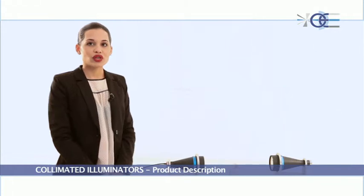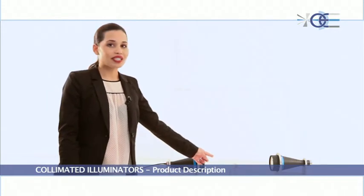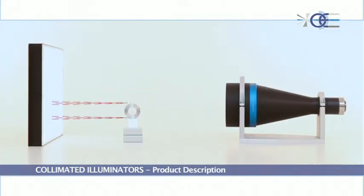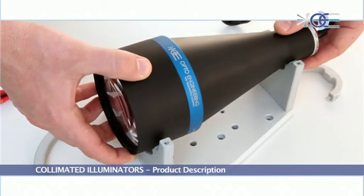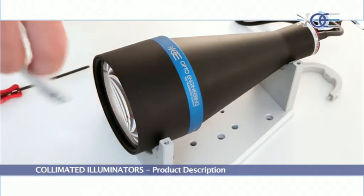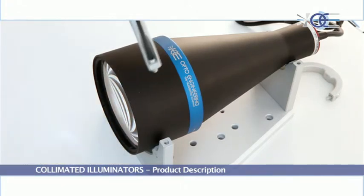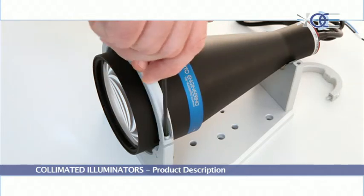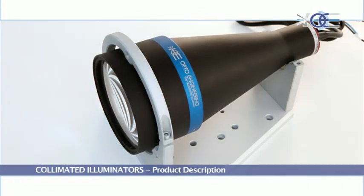Moreover, when round objects are imaged, collimated illuminators avoid artifacts caused by reflections that could alter the real dimensions measured. The LTCL series collimated illuminators can also be assembled on a product-specific mount to ensure perfect alignment with the telecentric lens.